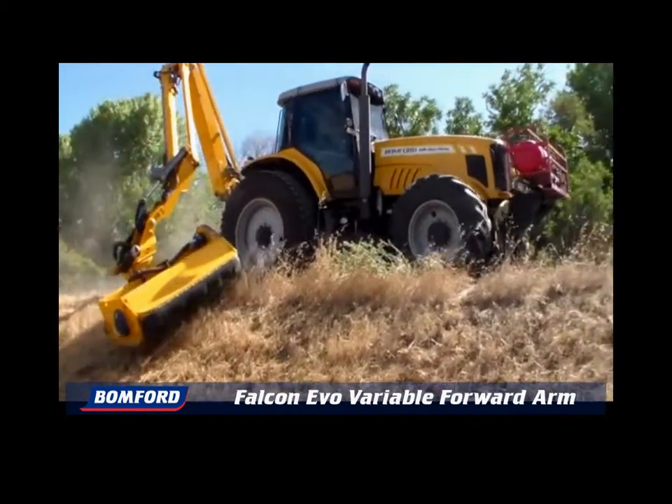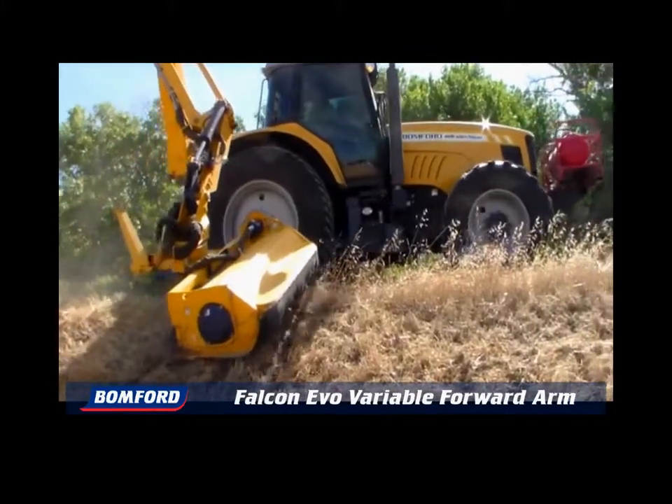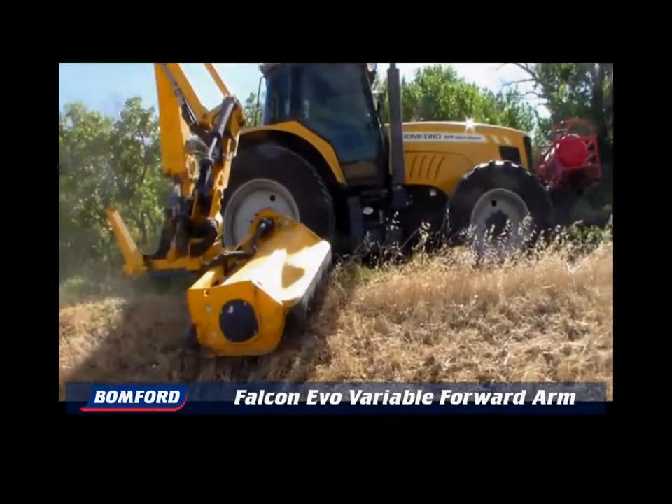The Bonford Evo VFA is a revolutionary machine. It provides the best of both the traditional rear-mount mower and mid-mount mower machines, with none of the disadvantages.